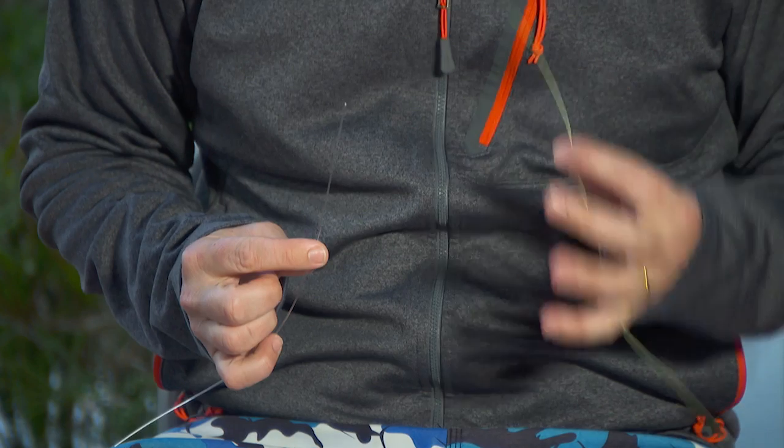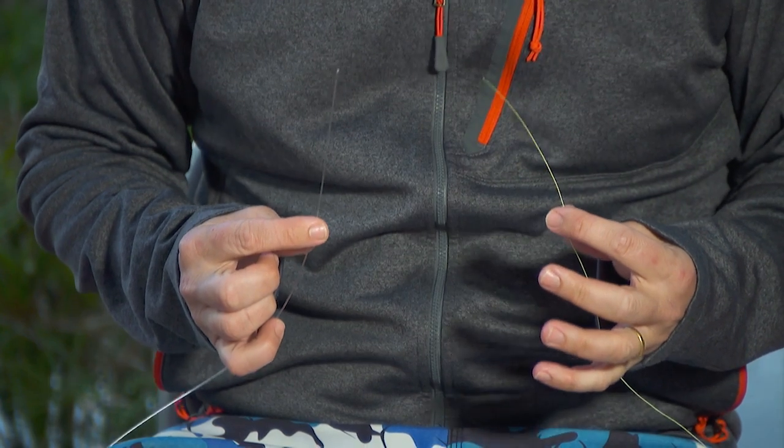If you're looking for the best knot to join braid to mono, this is it. It's called an FG and it's all based on the principle of the Chinese finger trap. It literally locks around the mono — there's no knot at all at the end of the day.